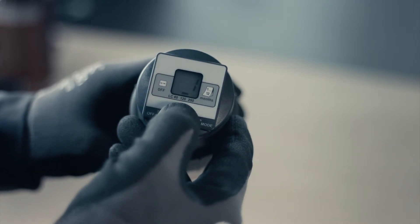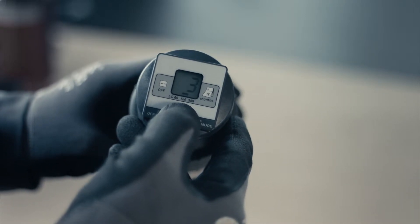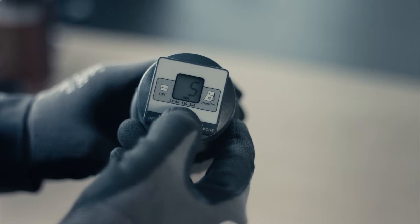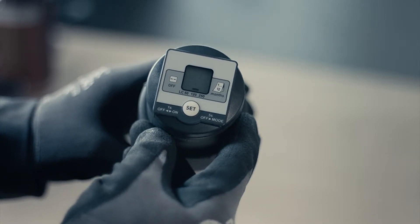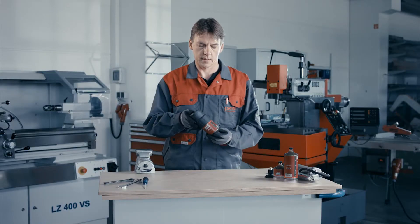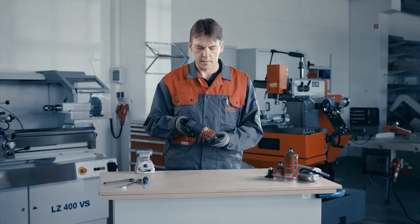The system now moves to the setting for the discharge period. Each push of the button will increase the discharge period by one month. The discharge period can be selected from 1 to 12 months. Settings can be changed at any time by following the same procedure.